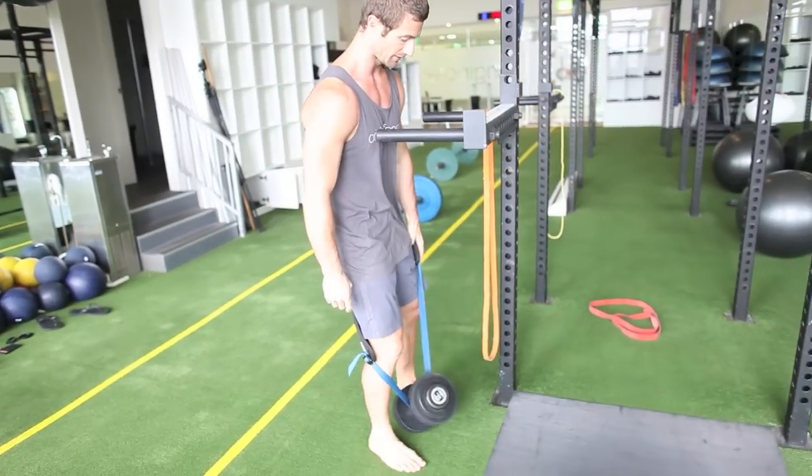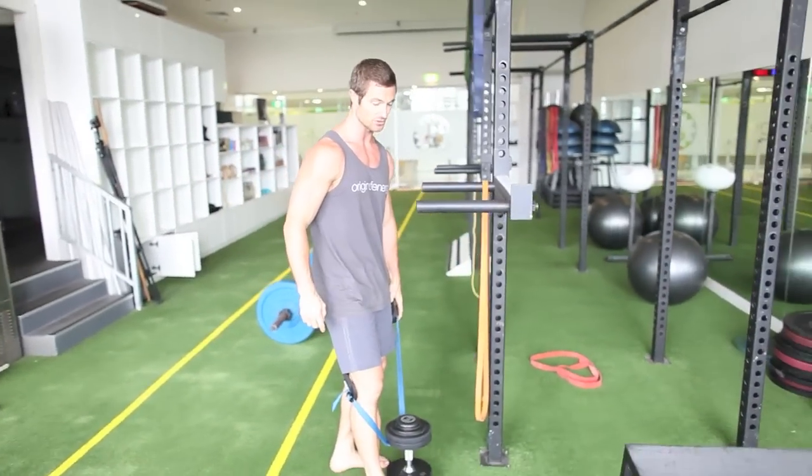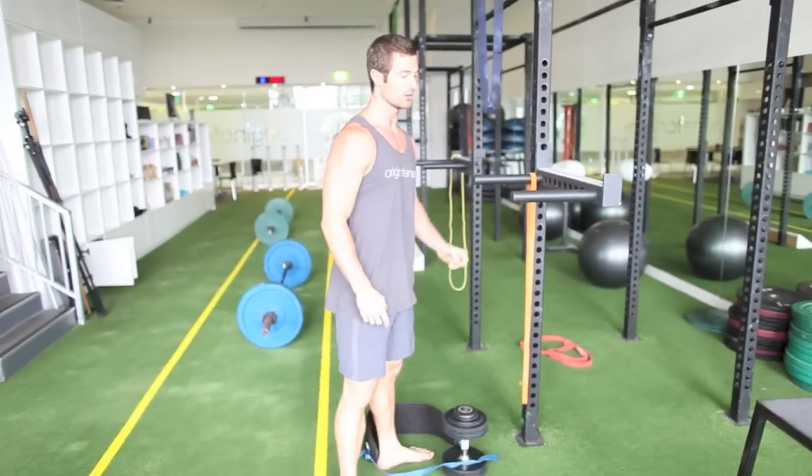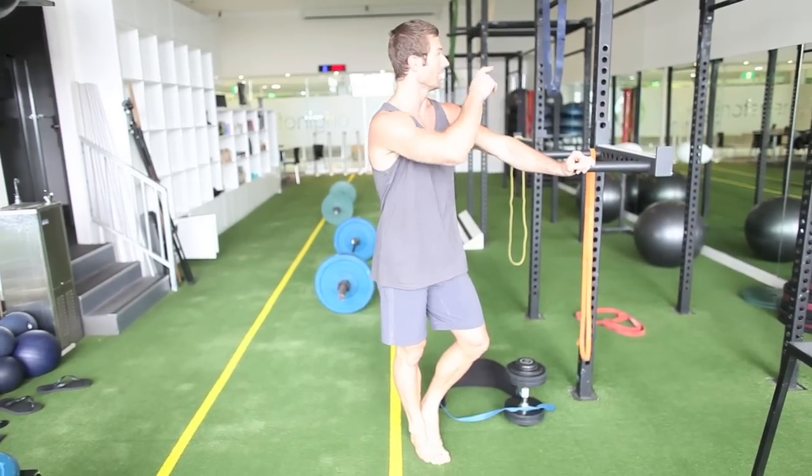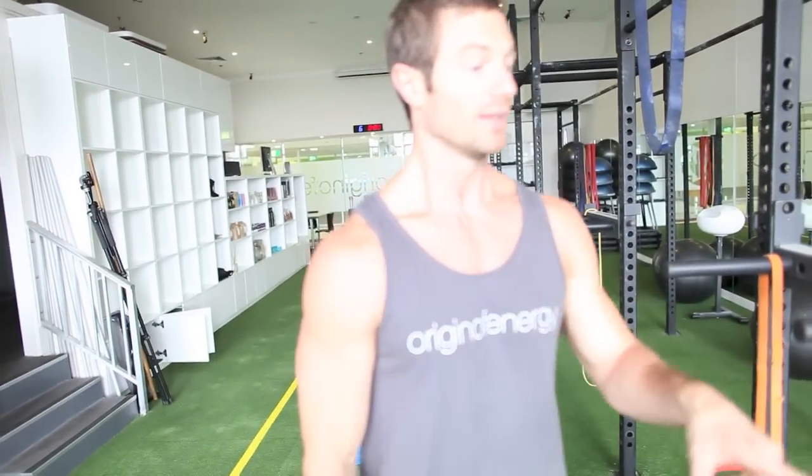If you don't have dip bars, using two benches or two chairs, you can do that at home. Another minimal equipment option would be to get a bar and a set of rings, and then with an adjustable kettlebell, you've got a pretty awesome gym with just those three things.